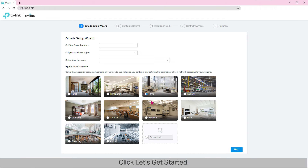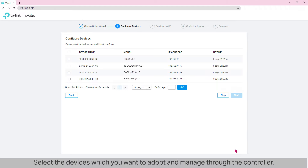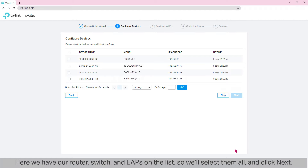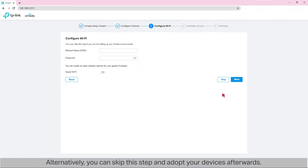Click 'Let's Get Started.' Enter 'TP-Link Controller' as the controller's name, set the country and time zone, and select 'Office' as the scenario. Then click Next. Select the devices you want to adopt and manage through the controller — here we have our router, switch, and EAPs on the list, so we'll select them all and click Next. Alternatively, you can skip this step and adopt your devices afterwards. This next page is about configuring Wi-Fi, but we can get to that later, so we click Skip.